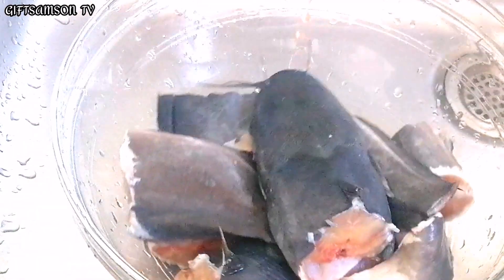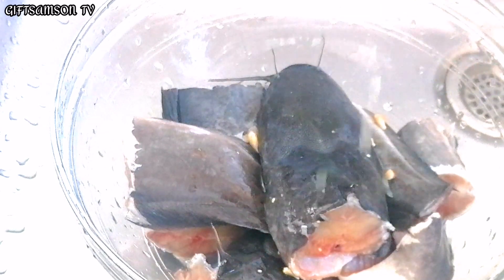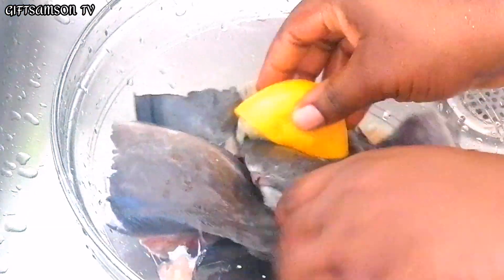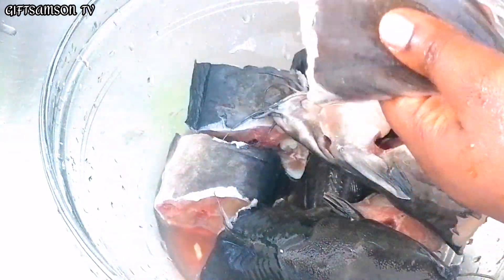Now I'm going to wash the catfish, and I will be washing it with lemon juice. This will help remove the sliminess from the catfish. Okay guys, the fish is thoroughly washed — no more sliminess on the fish.